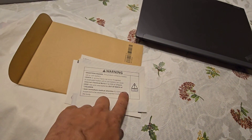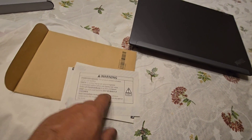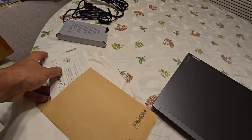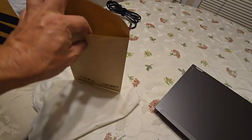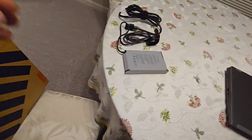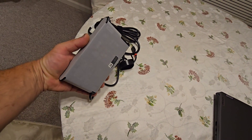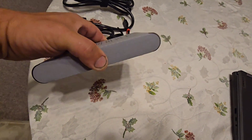Something very strange I want to mention is this coin battery warning — to keep it away from children. I've never seen this before on laptops, and I'm kind of surprised because this coin battery is inside the motherboard. It's very hard to get to, so it's almost impossible for a child to access it.